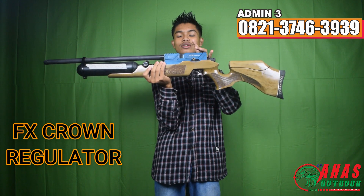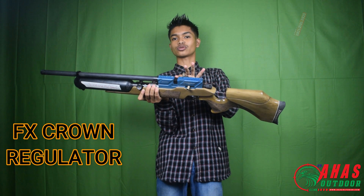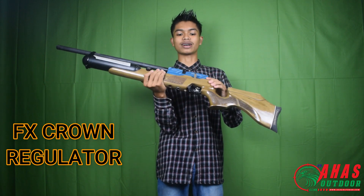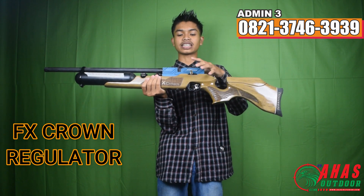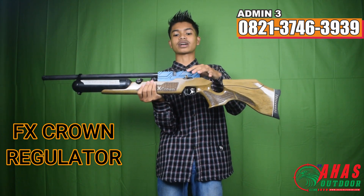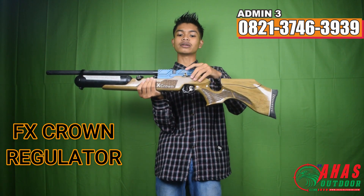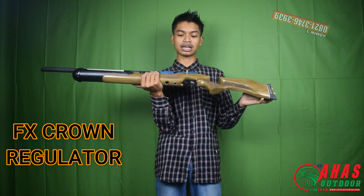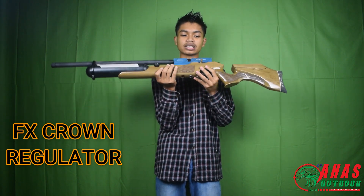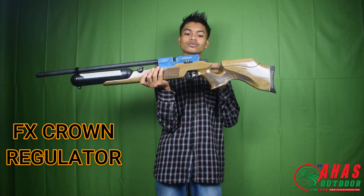Di sini juga sudah dilengkapi dengan magazin isi 14 peluru. Bisa single shoot, bisa juga pakai magazin. Di chamber juga sudah terdapat cancel kokang atau pengaman picu. Kalau tidak jadi menembak, bisa ditarik sendiri. Buat kawan-kawan yang sudah lama pegang senapan, pasti sudah tahu dengan cancel kokang ini.